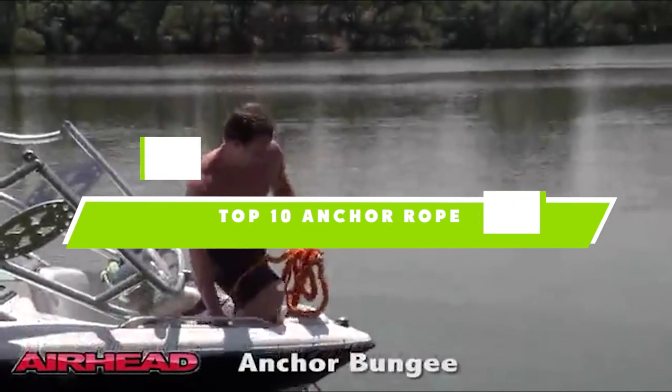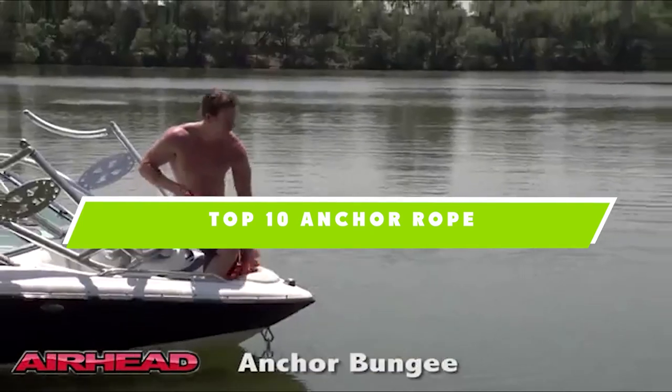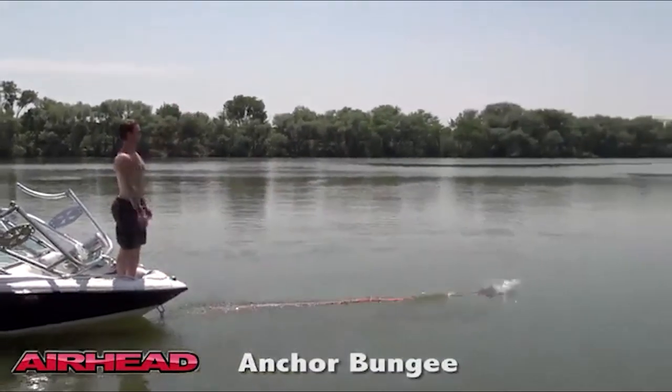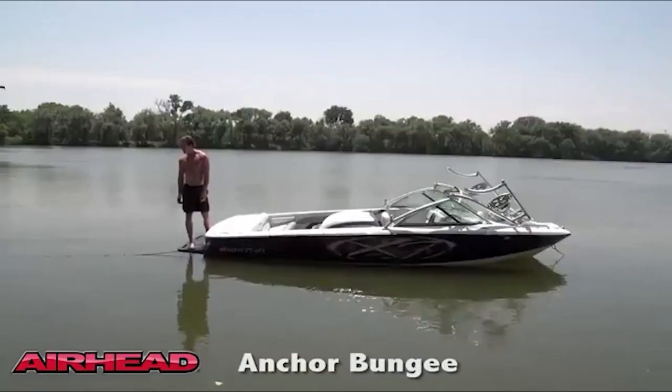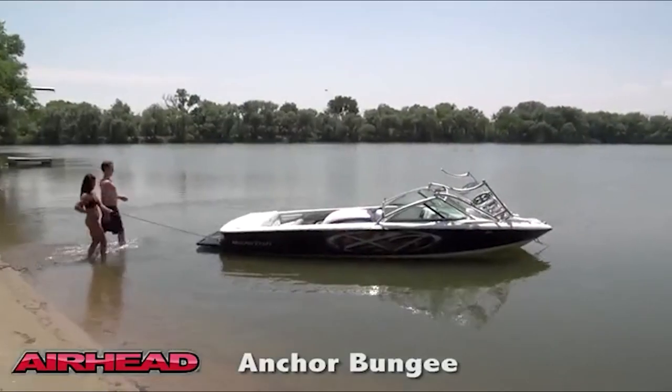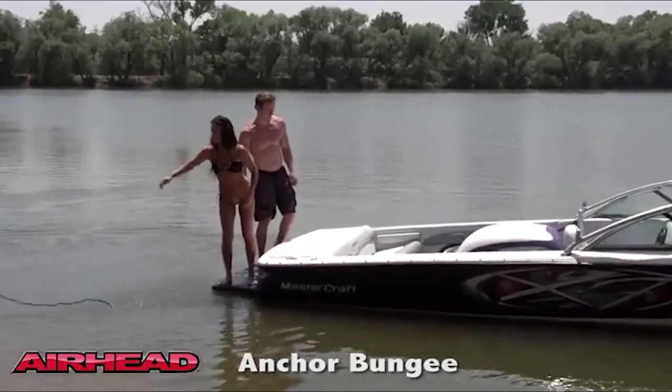If you're looking for the best anchor rope, here's a list you must see. We made this list based on our personal preference and sorted it based on their features, prices, quality, durability, and reputation of the manufacturers. We've included options for every type of customer. So let's get started.